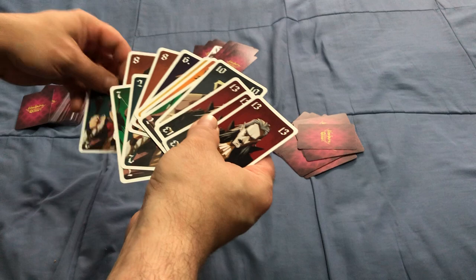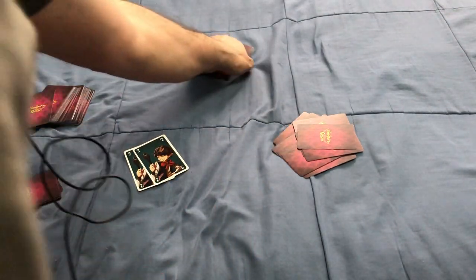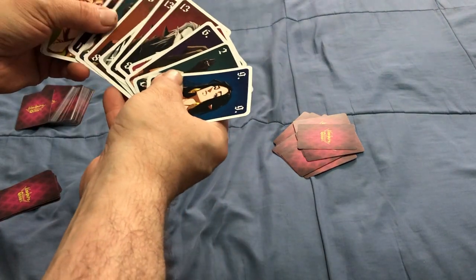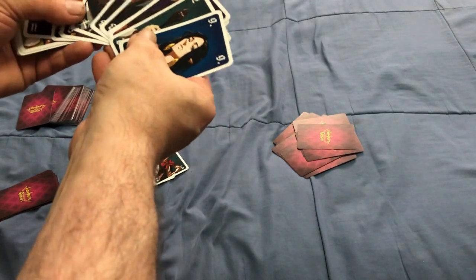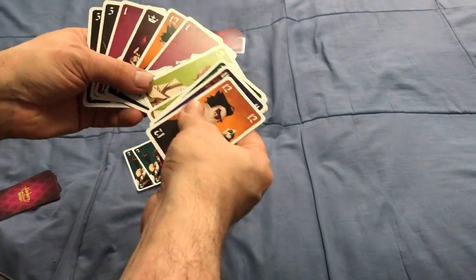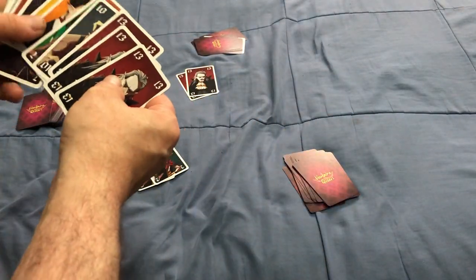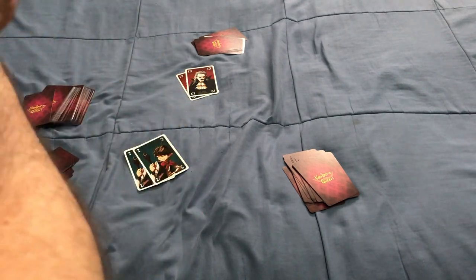Or maybe I'll play a pair of 2s. The next player has to play something higher. They play a pair of 13s. This player doesn't have anything they can really play, so they're going to pass, and I will pass as well. That ends this trick.